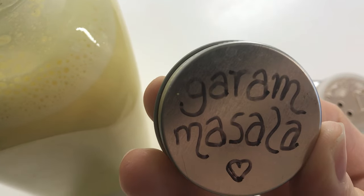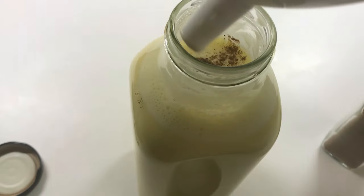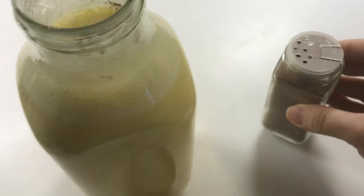I just realized I forgot the garam masala — add a quarter teaspoon. If you don't like the spice, you don't have to add it. You can add cinnamon or nutmeg. I like the blend of garam masala. I'm just going to give that a good shake.